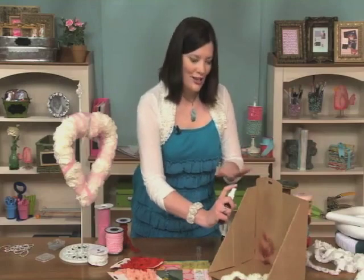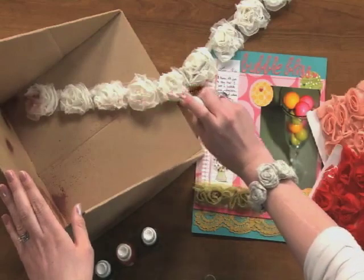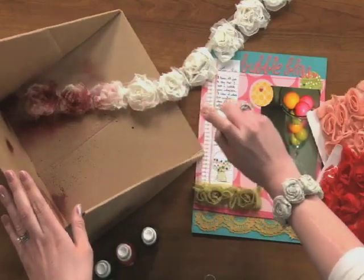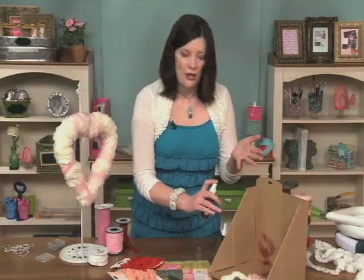Once you have got all that ready and you have done your practice squirt, you just go ahead and aim it at your trim. You can see how it is turning that pretty red color. You can do as much or as little as you want, and you can even do two or three tones on one strand of trim. It's such a versatile technique.